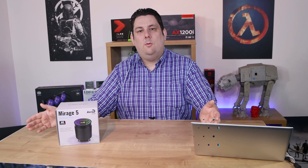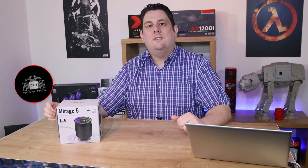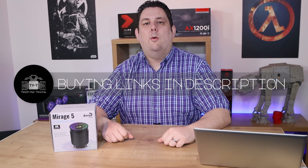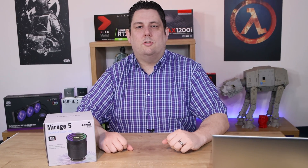Hi everyone, Phil from Tech4Techs. Today we're going to be looking at this from Aerocool — it's the Mirage 5, a CPU cooler with ARGB. It's got a recommended retail price of £44.99. We do have links in the description below; they'll take you to the cheapest price available in your country.